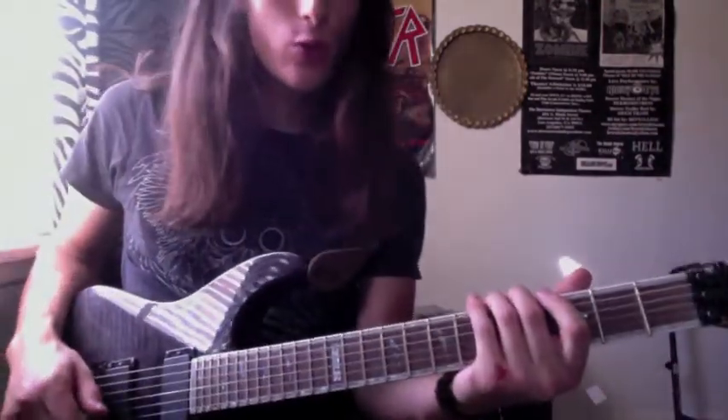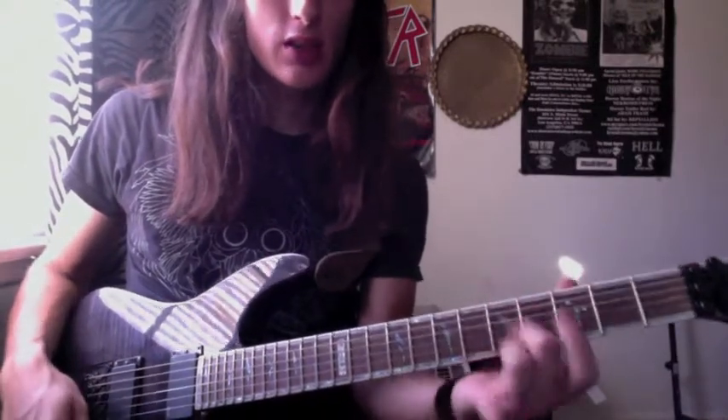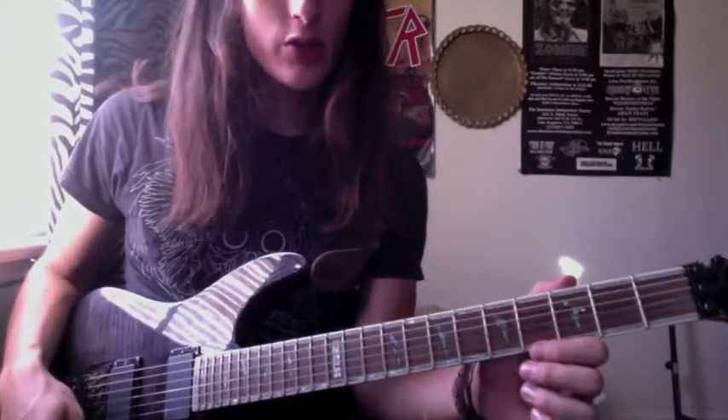What's up everybody. In today's lesson I'm going to teach you how to work out your pinky, how to make up your own exercises and just get that little sucker there cooking with the rest of your fingers.